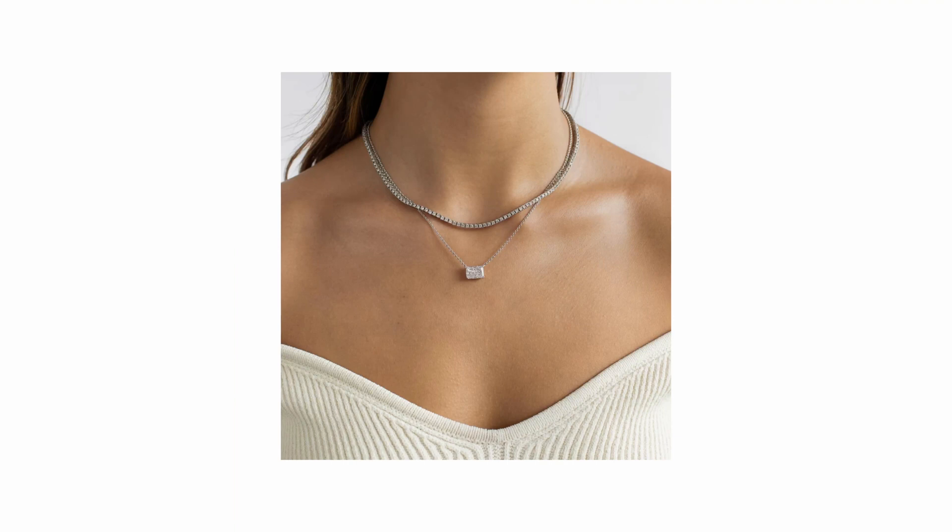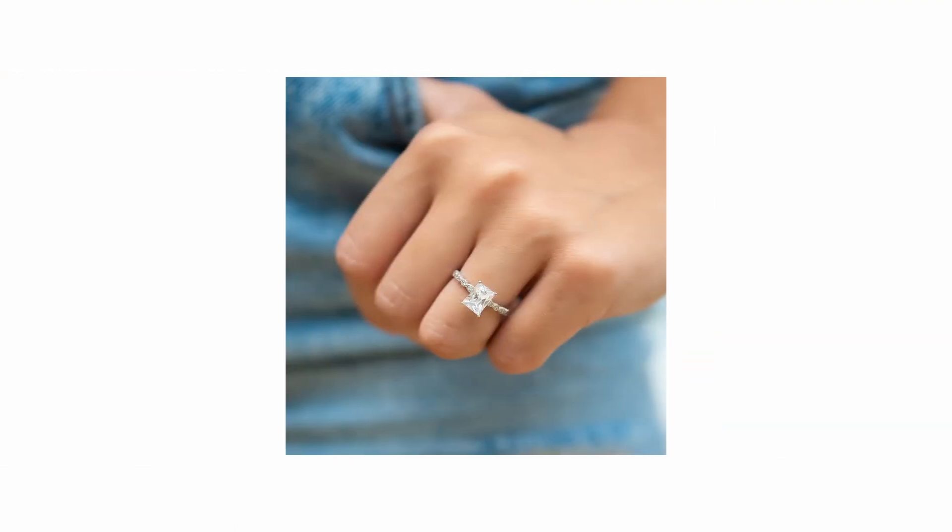The Radiant Cut's versatility allows it to look stunning in a variety of jewelry settings, including engagement rings as well as earrings. The cropped corners of the Radiant Cut reduce the risk of chipping compared to other square or rectangular cuts, making it a very durable choice.